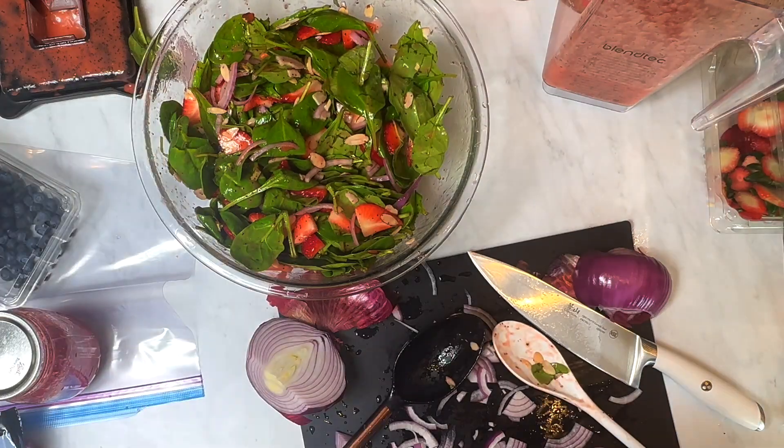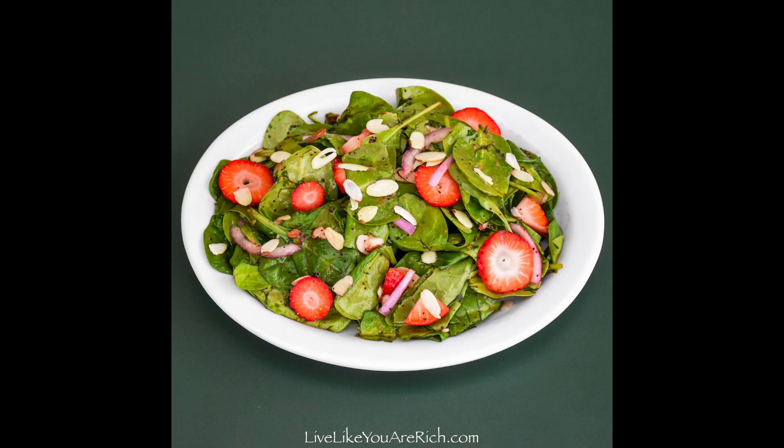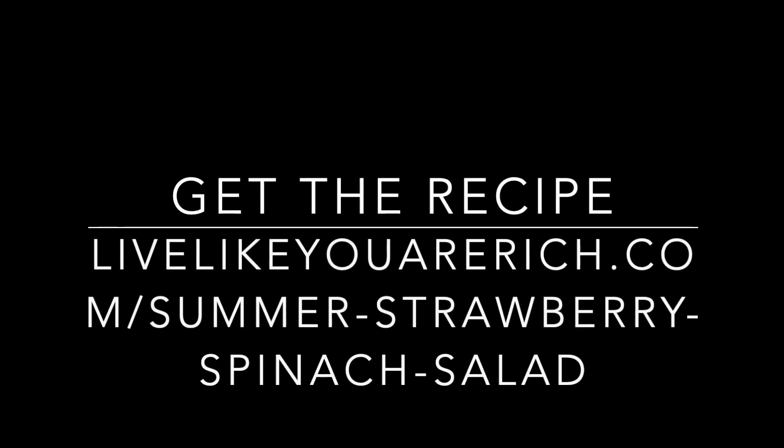To get the recipe, check out my blog LiveLikeYouAreRich.com and search strawberry spinach salad. Thanks!